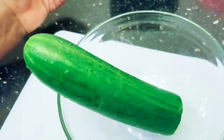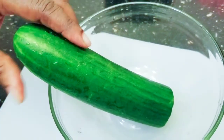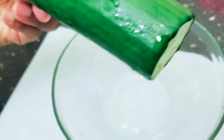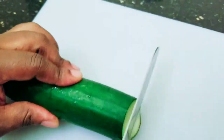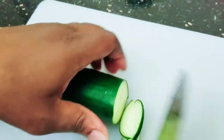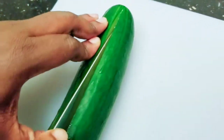While the egg is boiling, let us go ahead and prep the other ingredients. I'll be using some cucumber — half a cucumber. This is a leftover cucumber I had in my refrigerator from a previous project. This is English cucumber, but you can use any other cucumber you want. I will not peel the skin because usually when I use English cucumber, I don't peel the skin — I eat it as is.